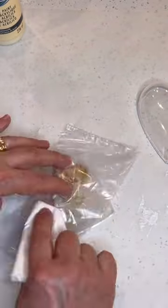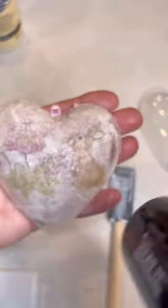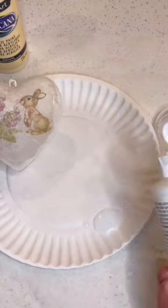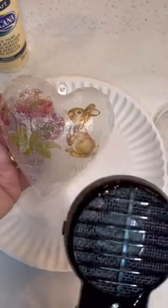Use Mod Podge Luster on the back of the heart and apply only the top ply of the design upside down. Then use DuraClear glossy varnish and apply a thin coat over the back side.